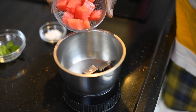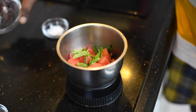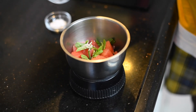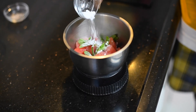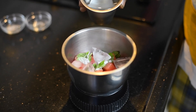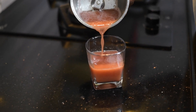Now in a blender, put the watermelon pieces and mint leaves. Add pink salt, candy sugar powder, a few ice cubes, and a little chilled water. Blend all this together and pour it in a serving glass.